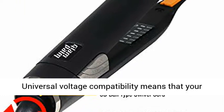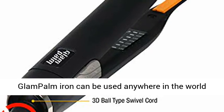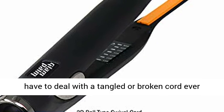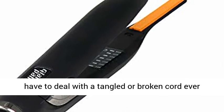Universal voltage compatibility means that your Glampom iron can be used anywhere in the world, and the 3D swivel cord means that you'll never have to deal with a tangled or broken cord ever again.